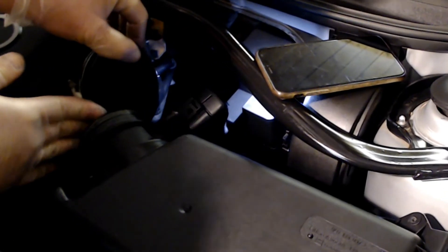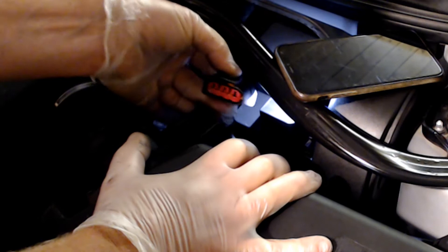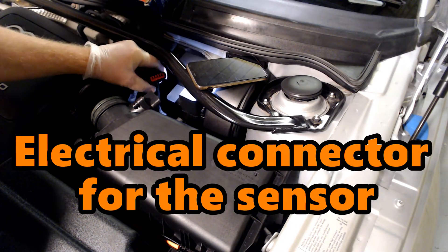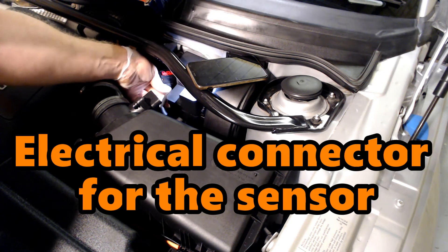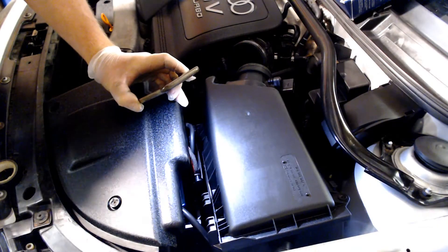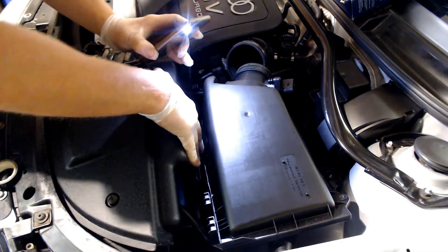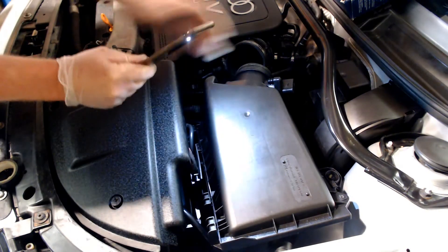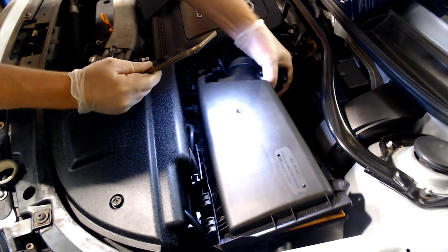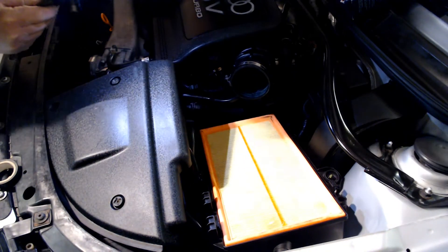With this pipe disconnected, the next thing is to disconnect this sensor from the rear of the air box. I just want to put it out of the way for now - remember to reattach that. You can see the top of the air box is hinged with these plastic hinges, just like a lip, so you need to lift the rear of the air box up and undo the clips. Put that to one side.